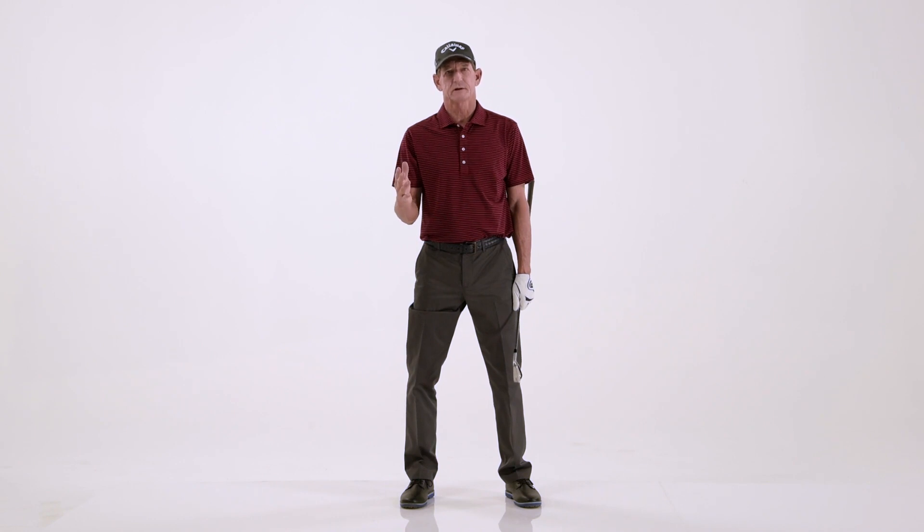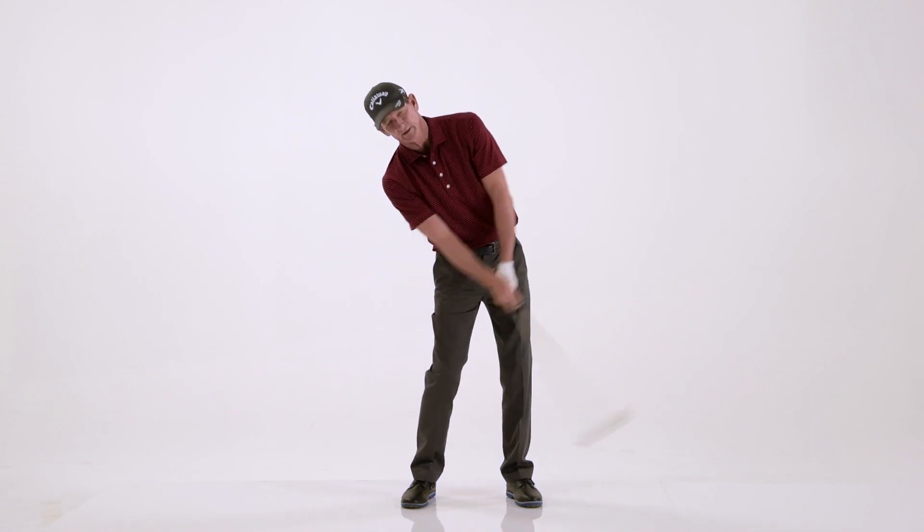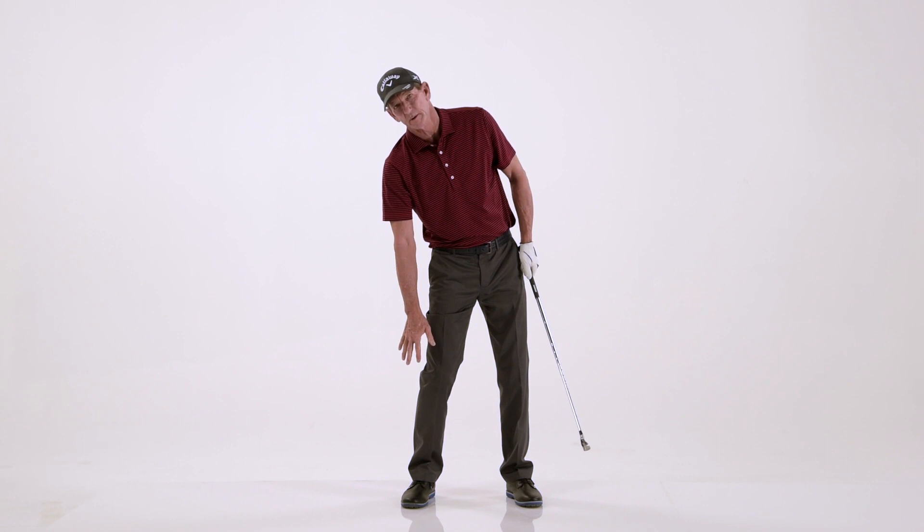One of the most common mistakes that amateur golfers make is they hit behind the golf ball. One of the main reasons is they don't get through the shot. They hang back too much, back on their right foot. This foot doesn't even come up at all.